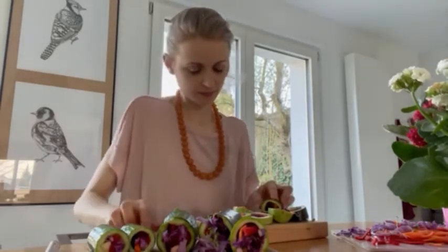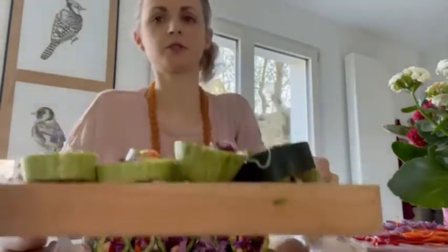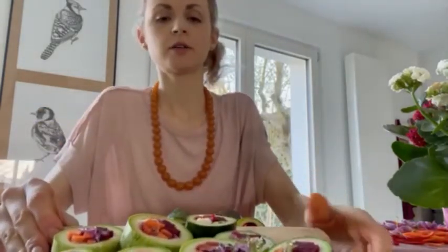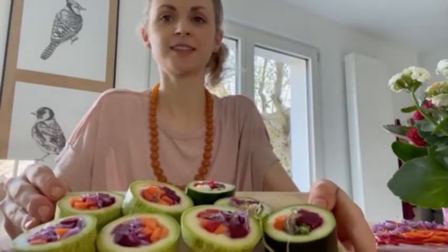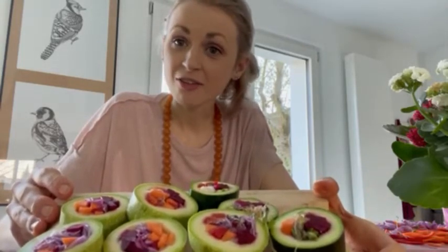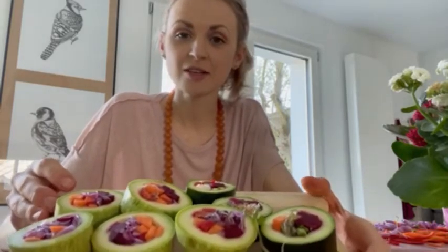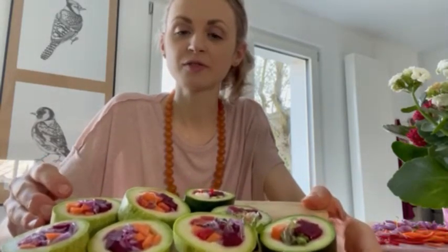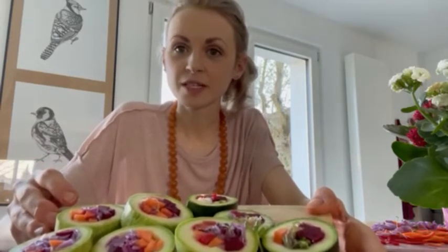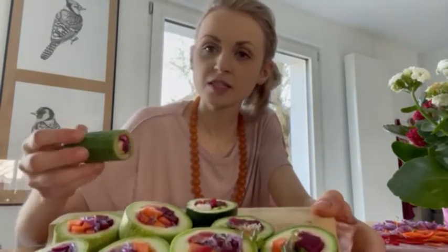And now I'm going to cut the rest of my sushi rolls. I already cut some and this is the result. Guys, this is absolutely beautiful, isn't it? I really hope you will try it out and make the recipe as fast as you can. You can use any vegetables you like for the filling. And I'm also going to leave a recipe for a dipping sauce under this video in the description box, so you can have a nice dipping sauce for your sushi rolls.